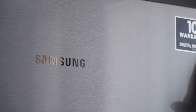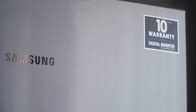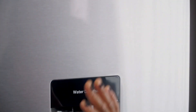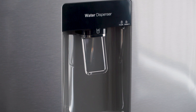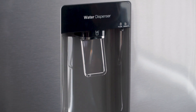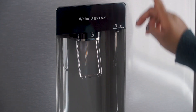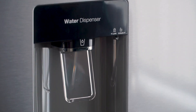On the outside of the freezer it's got the Samsung logo and a sticker that says 10 years warranty, which is beautiful. If you go all the way down, just in the middle of the fridge, we have a water dispenser. If you have a dog or toddlers at home who can easily press it, it's got a lock and unlock button.